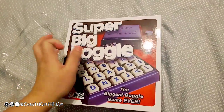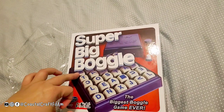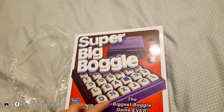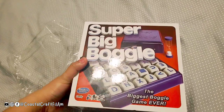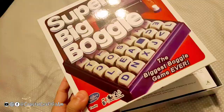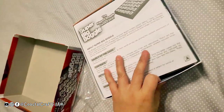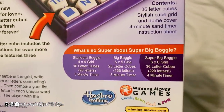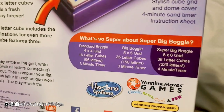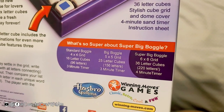It says here it's the biggest Boggle game ever. I'm used to the ones that had 4x4 or 5x5 tiles, but this one is pretty nice. On the box it shows the comparison: standard Boggle is 4x4, Big Boggle is 5x5, and this Super Big Boggle is 6x6.